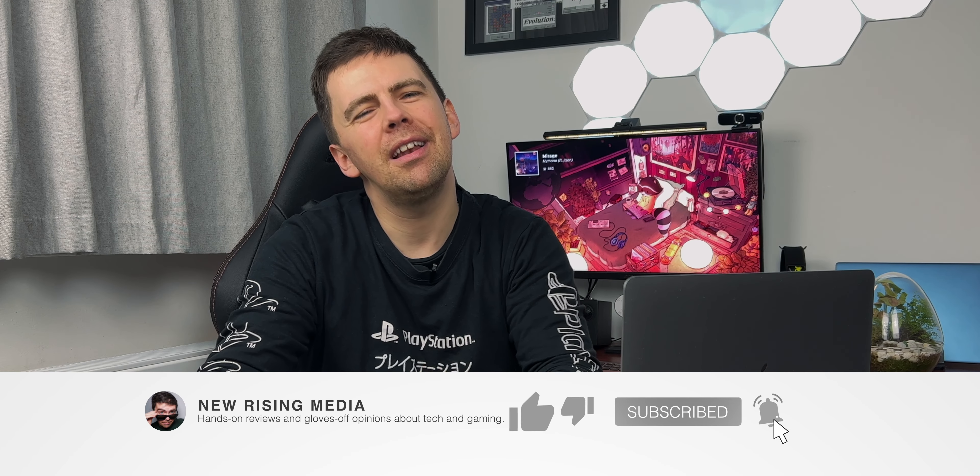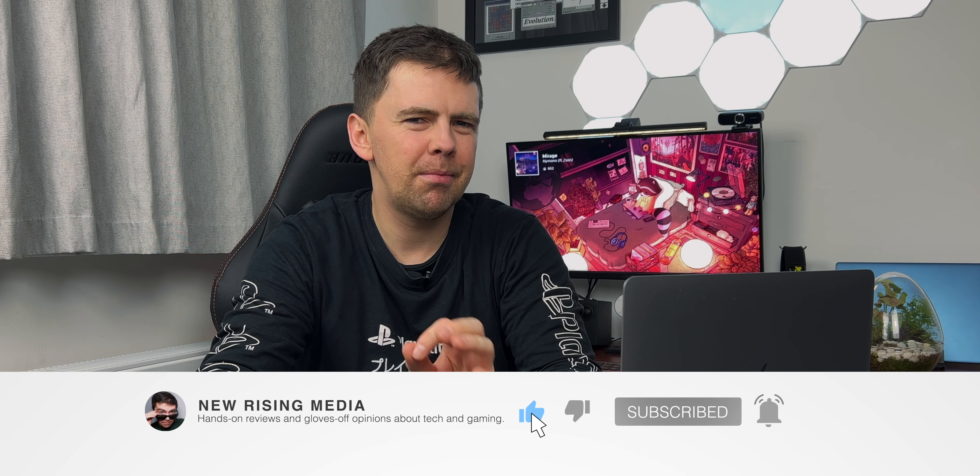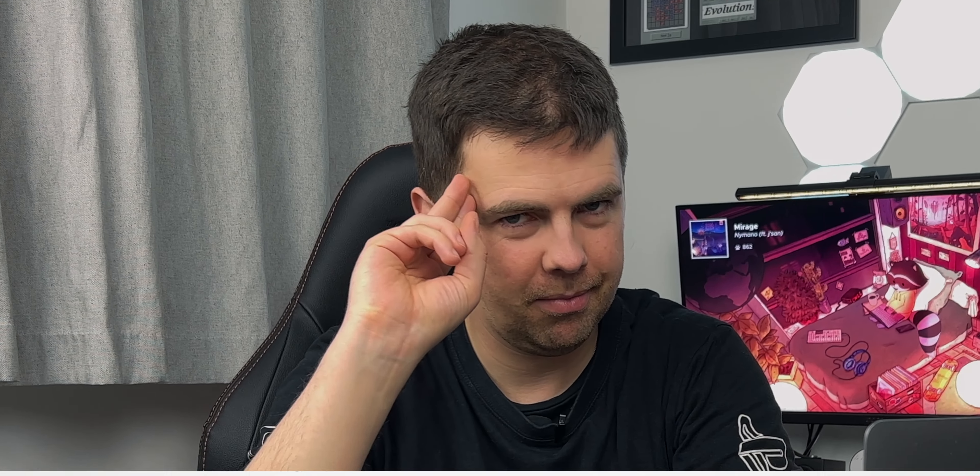Hello and welcome to New Rising Media, your home of hands-on reviews and gloves-off opinions about tech and gaming. I'm Jason England, all-round nerd journalist, and I thank you for taking the time out of your busy day to check out this video. Cheers!